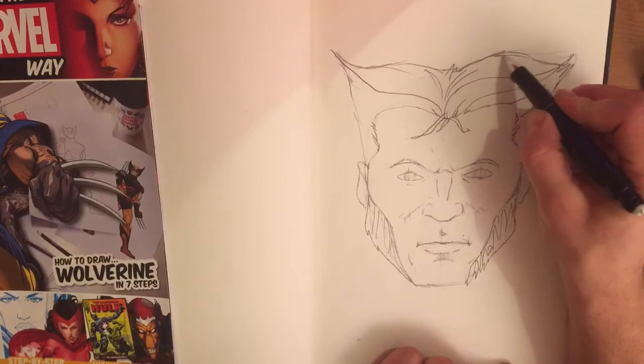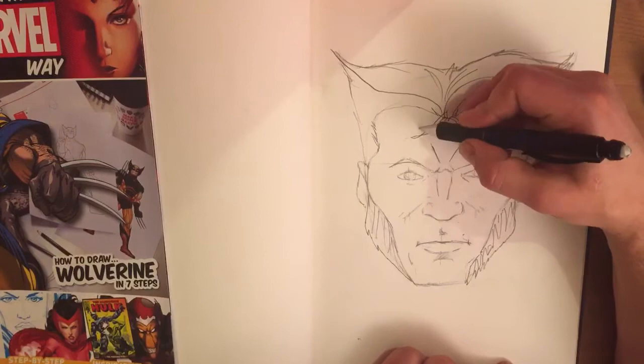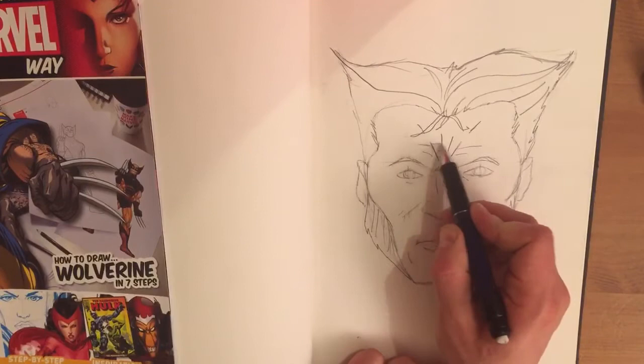Maybe some stray hairs on the top there. Another thing that's great about Wolverine is he has a very furrowed brow. To illustrate that, you need to do some tension lines coming off his brow like that. And once again, to illustrate his slightly more maturing years, you could do some wrinkles across that brow there.